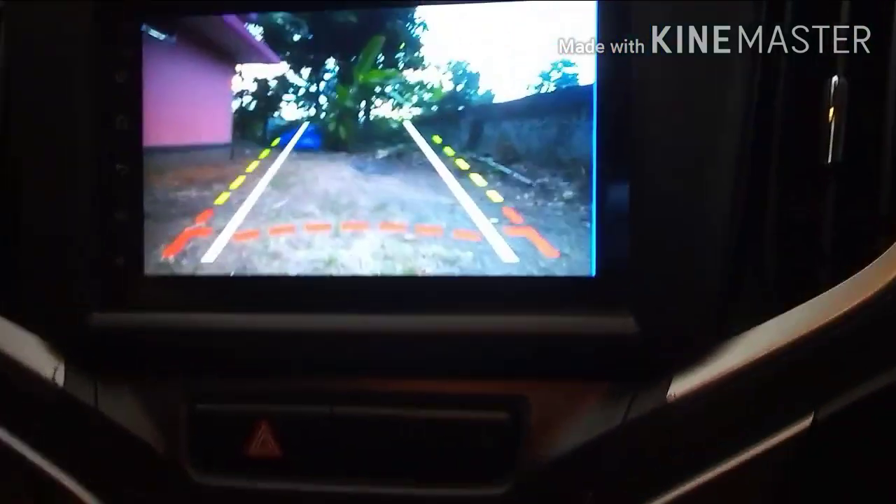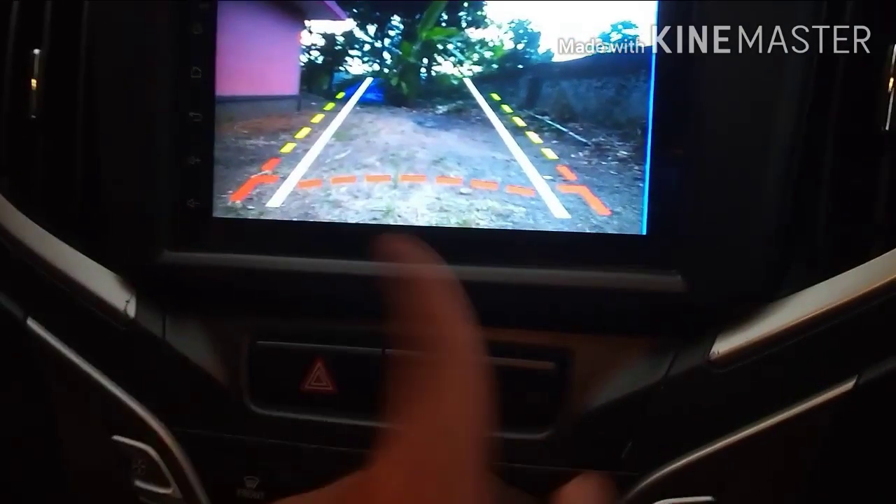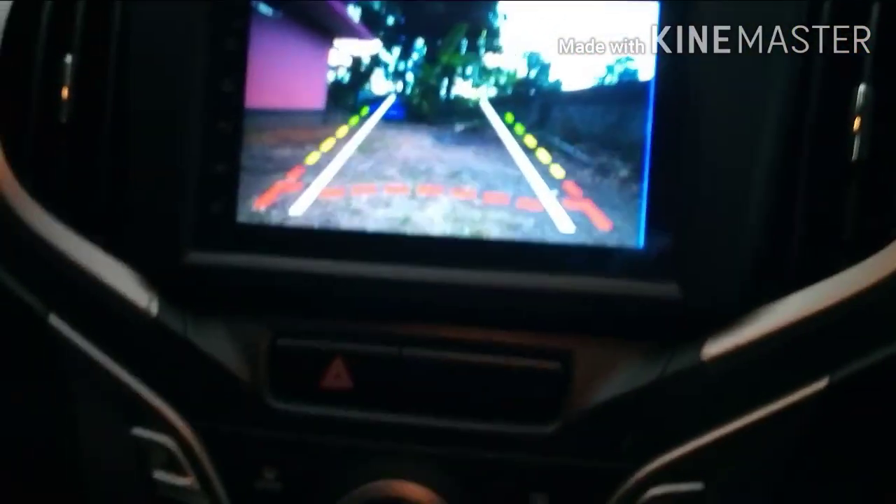This is the camera. This is the HD camera. You can see the quality of this. You can see the guidelines and you can see the lights on. This is the adaptive lighting. This is the steering wheel — you can see the direction.